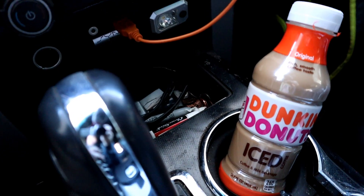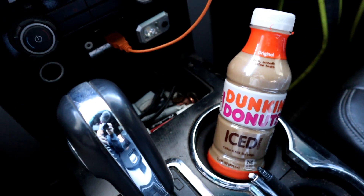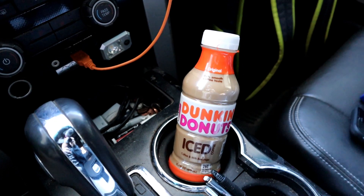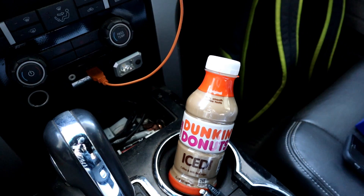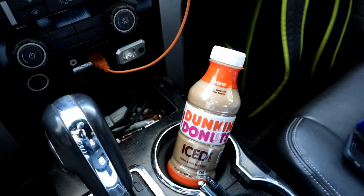I am obsessed with these Dunkin' Donuts iced coffees — the original and the French vanilla. Oh my God, so obsessed with them lately. But yeah, let's go. First property — let's get to mowing, let's put in some work.